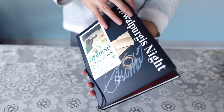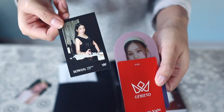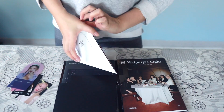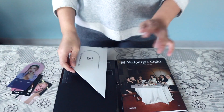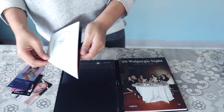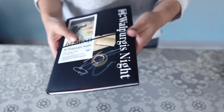Opening the Una signed Walpurgis Night. We have an Una photo card, one business card, a Yuju photo card, an Omji pet stand, and the pop-up is Una. So it's a very Una-centric album. Since Una's my bias wrecker I'll keep this one for myself.